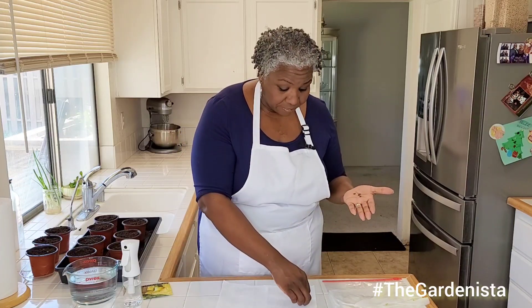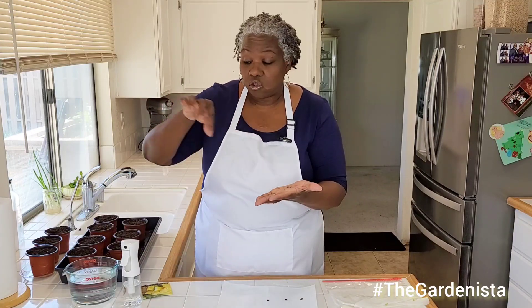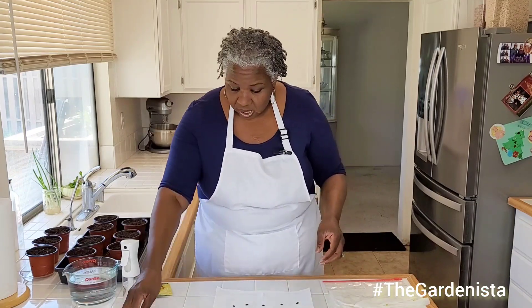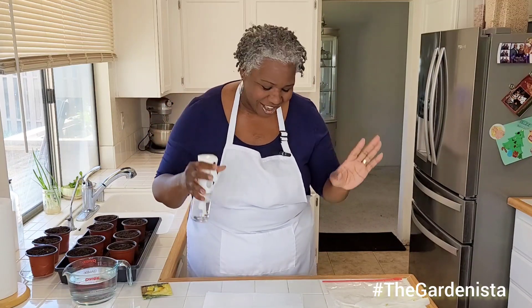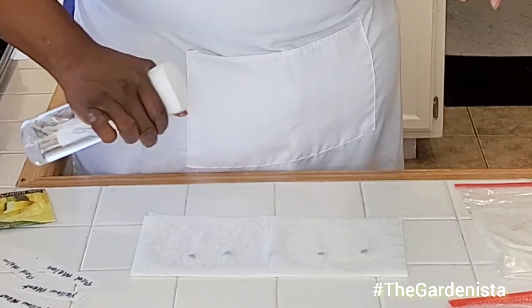If you noticed in the paper towel I showed you with the honeydew melon, when these seeds sprout, they really go all over the place. You don't want too many because you don't want to damage the roots when you transfer them to your pot. So I've got five seeds laid out on the paper towel here. Then you're going to fold it over and take your spray bottle. You want to spray it really, really well — you want to get it soaking, but not sopping wet. Just kind of wet, not sopping wet.